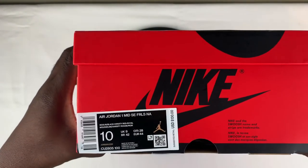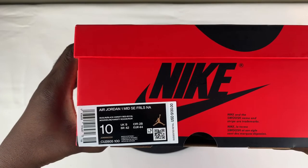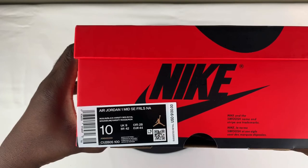Today we're doing a review on a pair of Air Jordan 1 Mids. These are the Fearless NA. Style code is CU2805-100, and the colorway is Muslin/Black/Varsity Red/Royal.